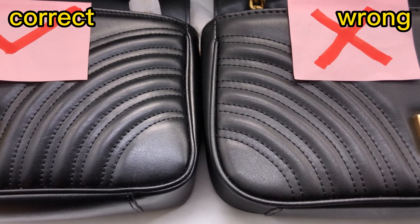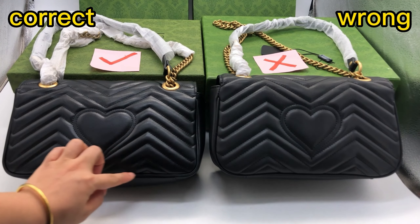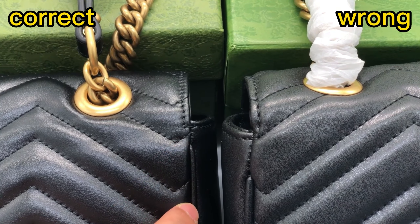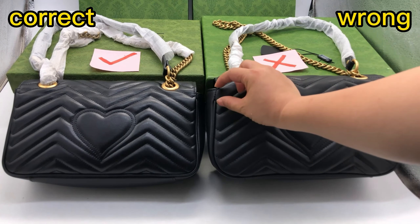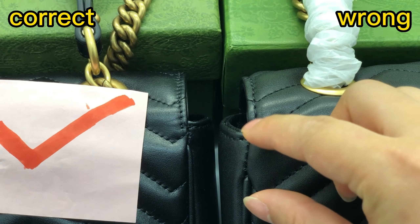Check the back side of these two bags. Around the piping of this bag — for the correct one, the beginning of the piping has quite a small distance to the top side. But for this wrong one, the beginning of the piping has a bigger distance to the top side. That's incorrect.